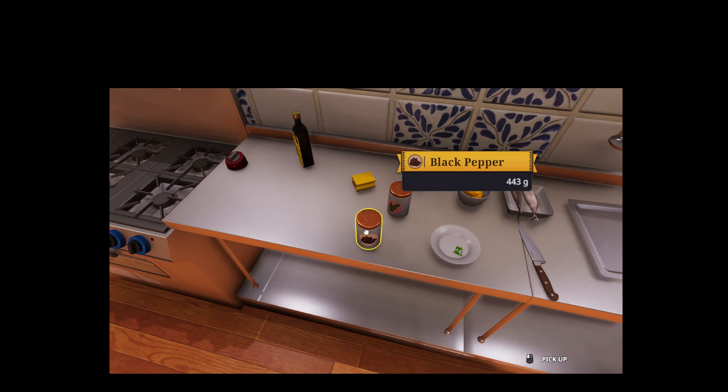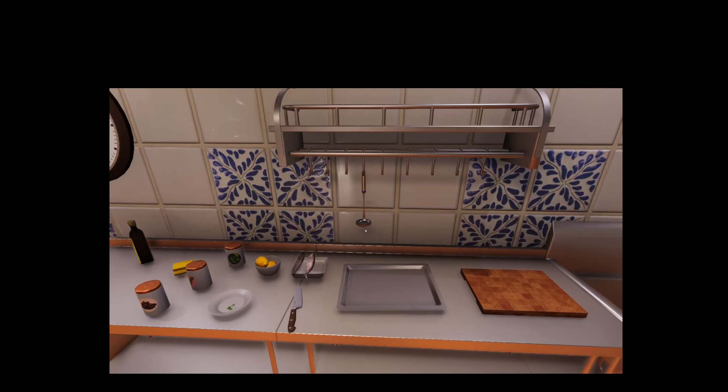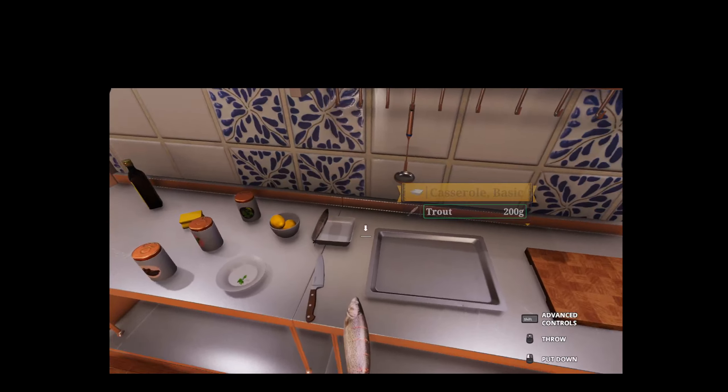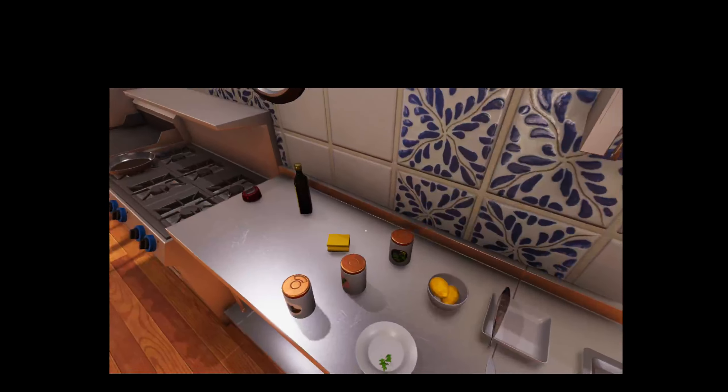Hello guys, welcome back to another video. Today I'm going to show you how to make a perfect trout. We're going to go ahead and make two today. It serves one, but I'm making two, so it serves two.